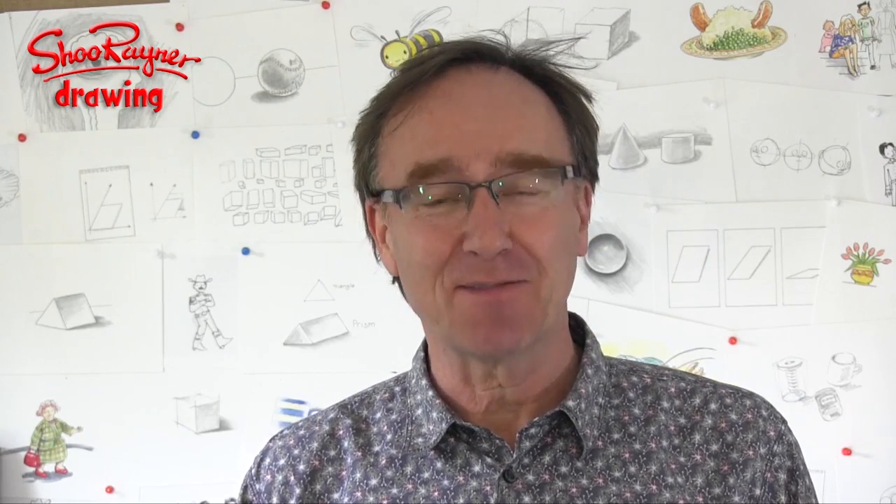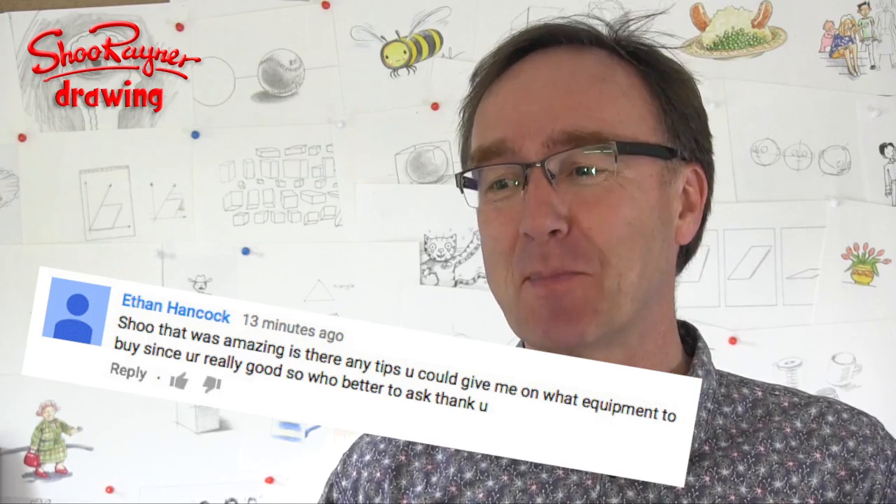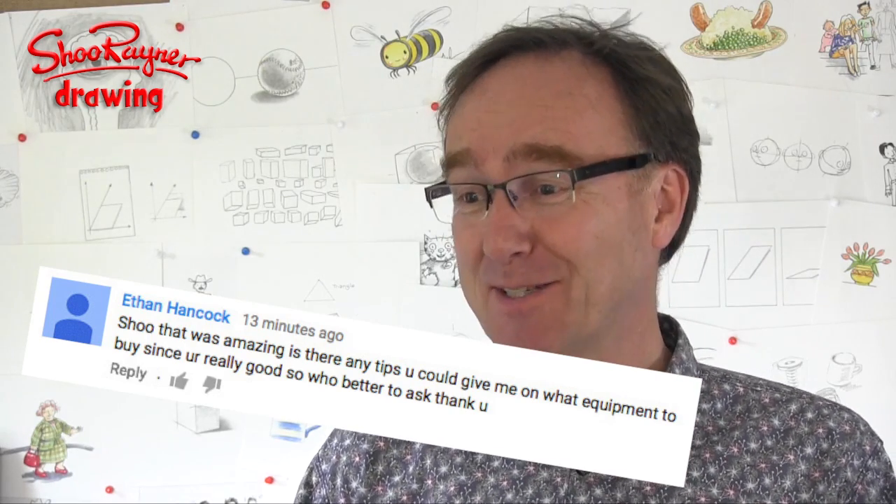Well hey there shooby-doodlers. You may have seen my new channel advert. Ethan Hancock did, and he said in a comment, 'That was amazing. Are there any tips you could give me on what equipment to buy? Since you're really good, so who better to ask?'